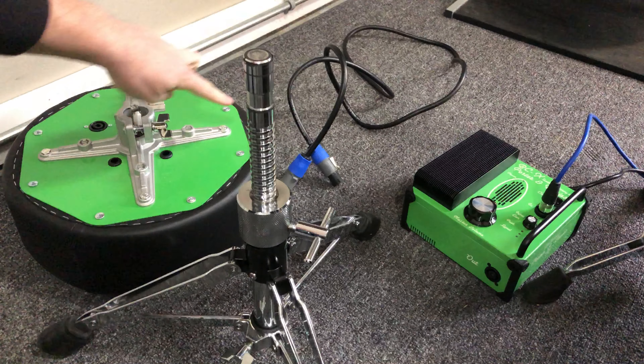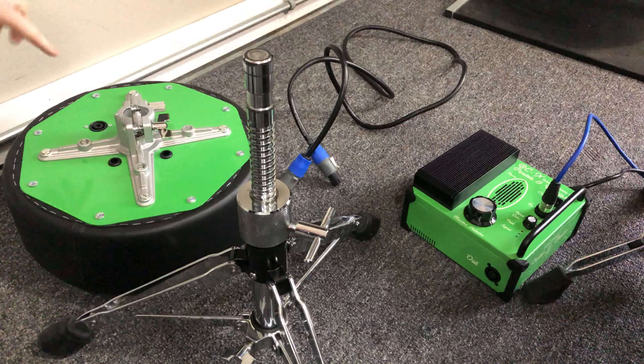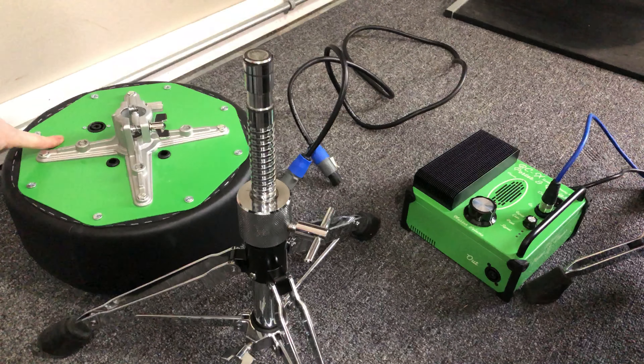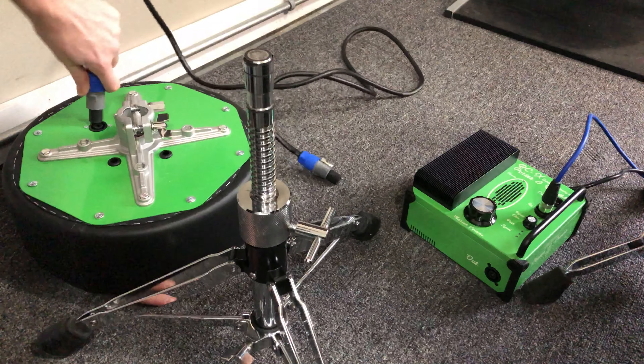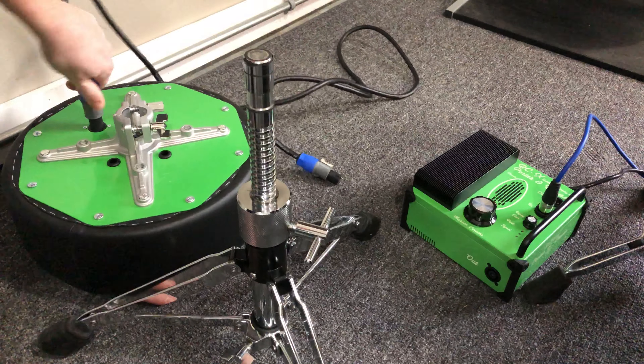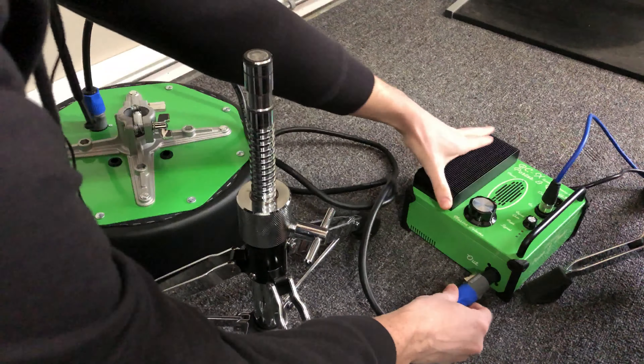You're also going to be given a Speakon cable. The Speakon cable links the drum throne top to the monitoring engine. To connect those, you just take your Speakon cable, plug it into the drum throne top, and then into the engine where it says 'out.'